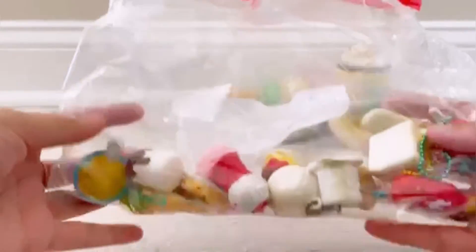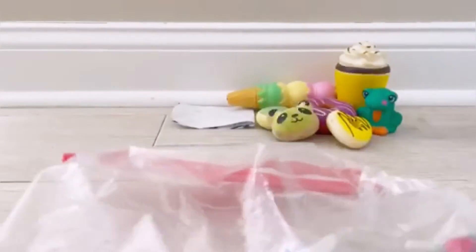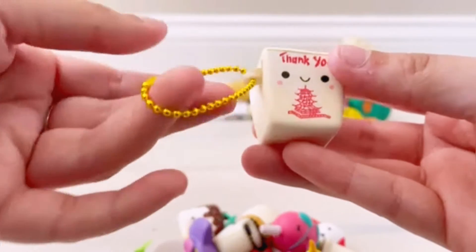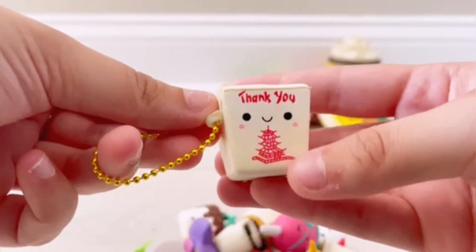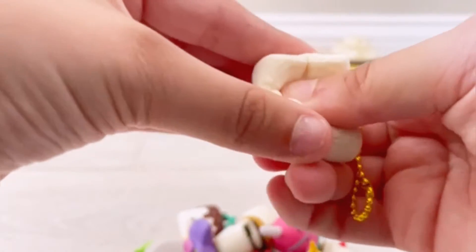The rest of the squishies in the bag are the Besties, which is the main reason I got the bundle. I'm going to dump these out and go through them one by one. The first Bestie is this adorable little takeout box — it says 'Thank you' on the front and has a little Japanese building. This is probably my densest Bestie; it's not super squishy but it's super cute.